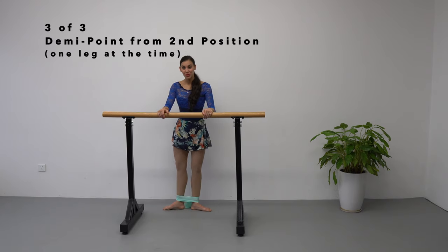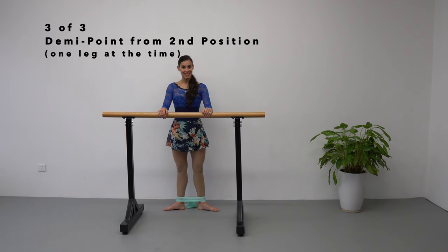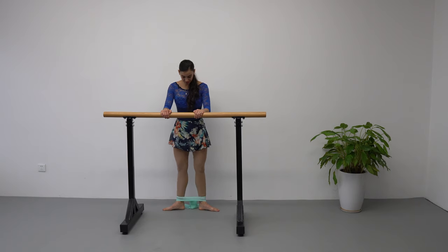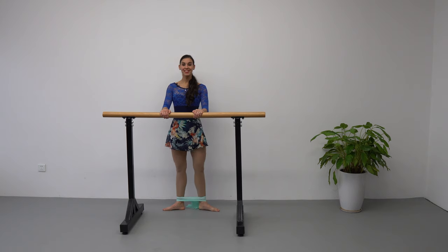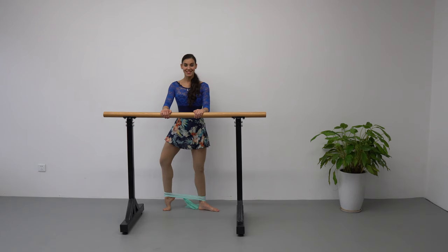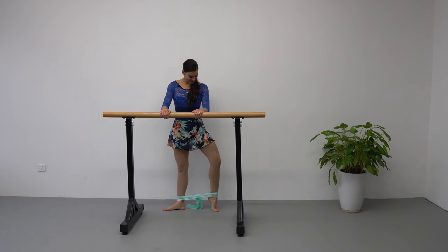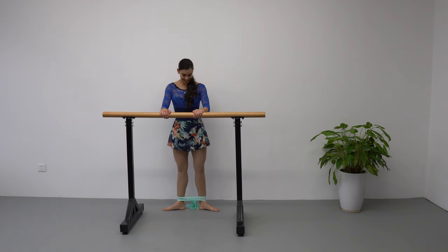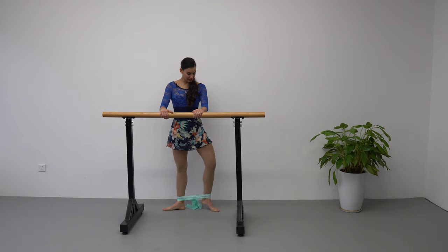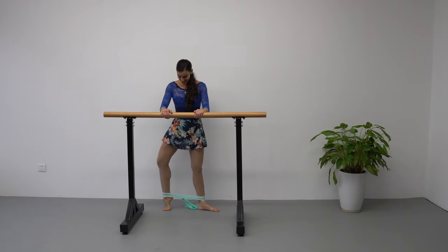Our next exercise we're going to do from second position — exactly the same. Let's do eight more repetitions each leg: one, two, three, four, five, six, seven, eight — and eight more — nine, ten, eleven, twelve, thirteen, fourteen — almost there.